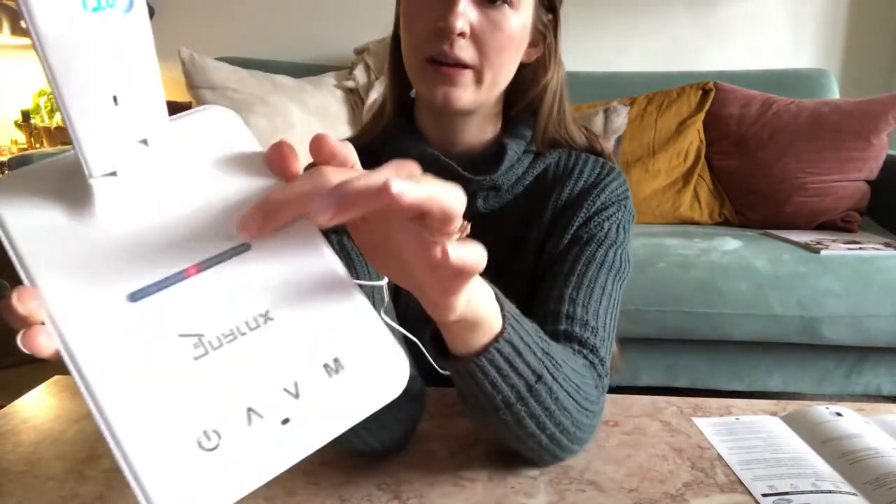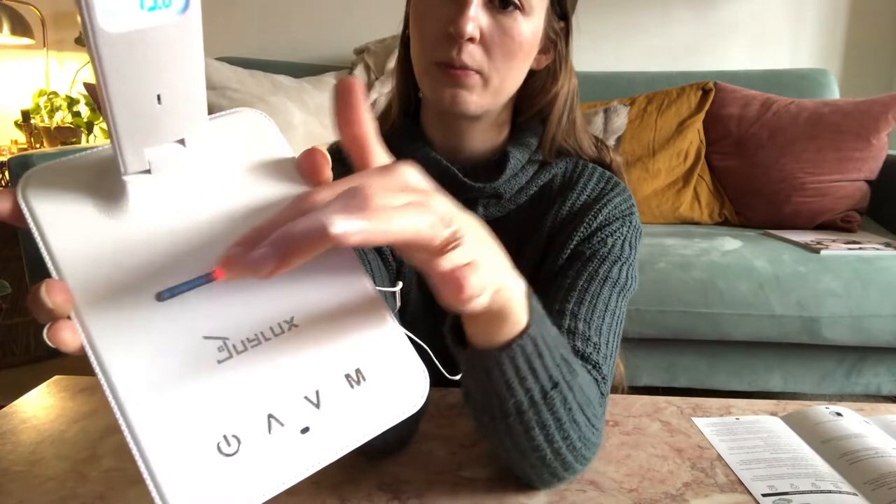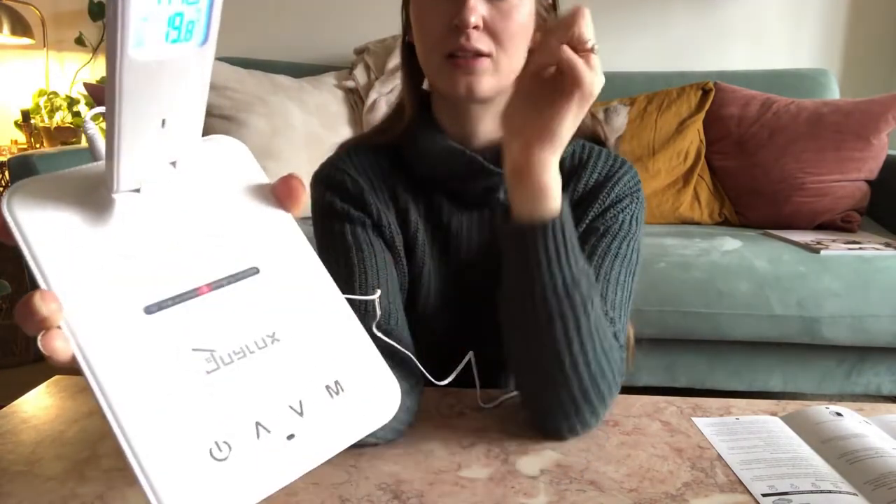There's also a grip here for your phone when you put your phone on to charge — that's going to hold it in place so it doesn't slide.